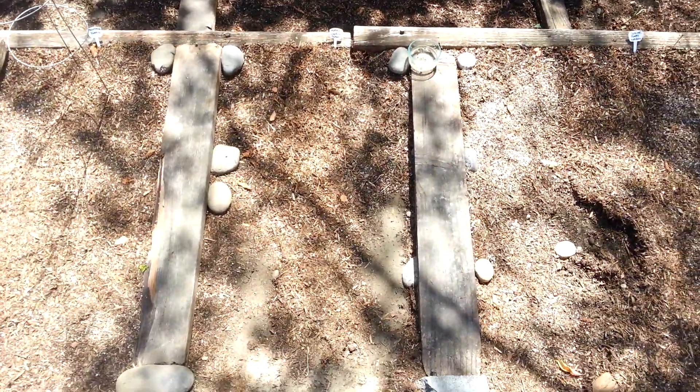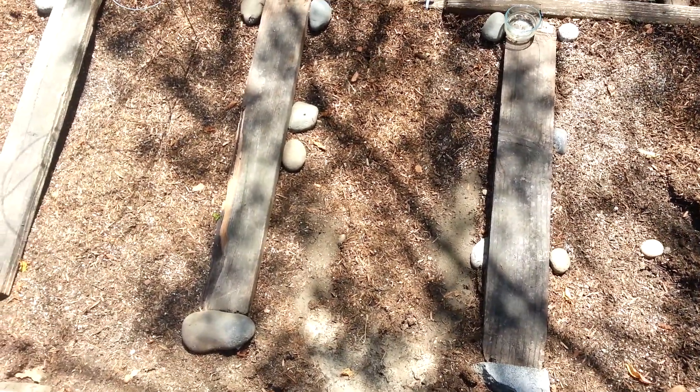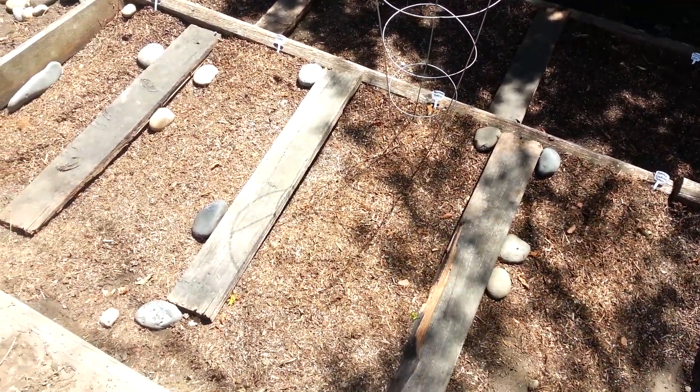In this little square right here in the center, I've got some purple Cherokee tomatoes. I've planted all of these. I'm just waiting for all of these to come up — I just planted the seeds like a week ago, so I'm still waiting for stuff to happen.